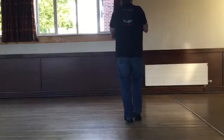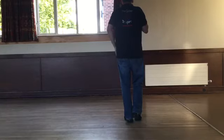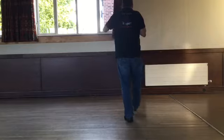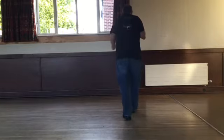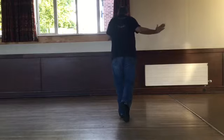Just for the sake of practice, do it from those Charleston steps. Weight on our left, step right, kick left, all the way to the end. Five, six, seven, eight. Step right, kick left, step left, point back. Step right, kick left, step left, point back.